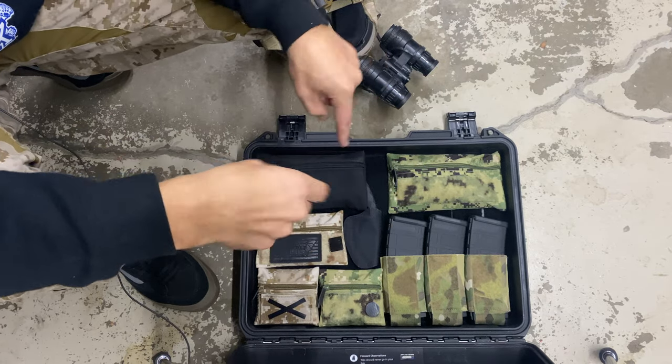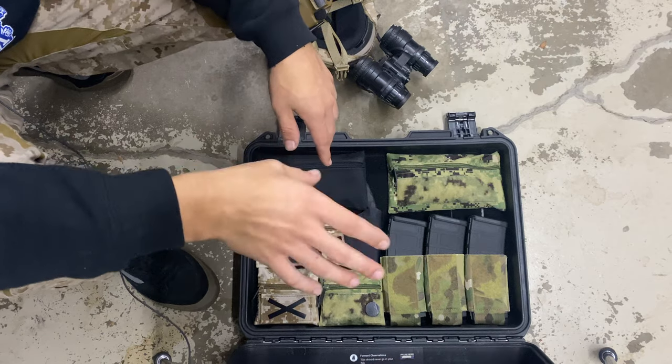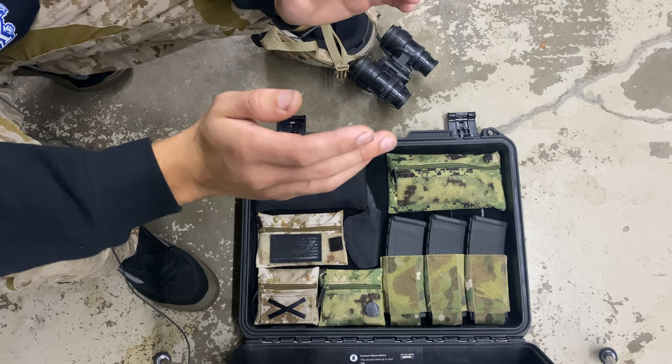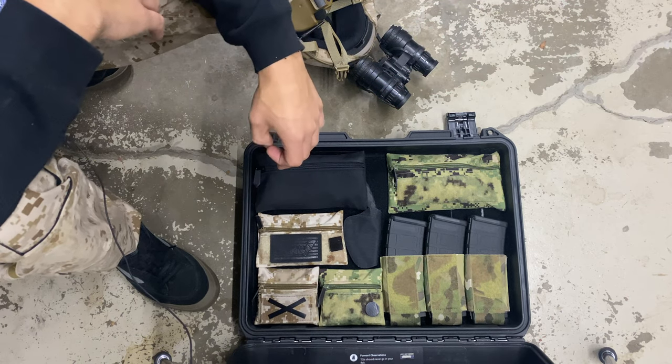What's going on guys, today I want to talk a little bit more in-depth about how I did this Pelican lid setup. I got a ton of questions in the last video, so getting right into it — if you missed the video, this is my smaller size Pelican that always comes with me to the range.